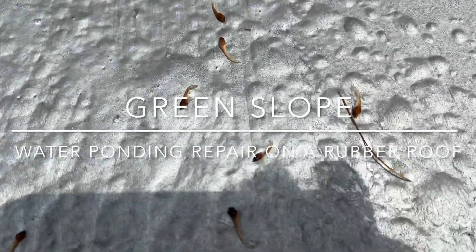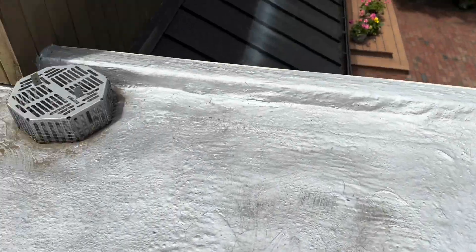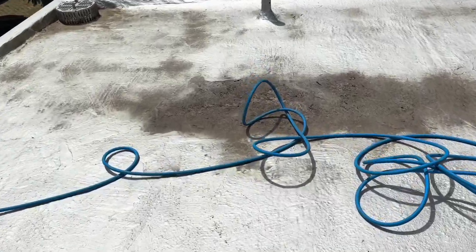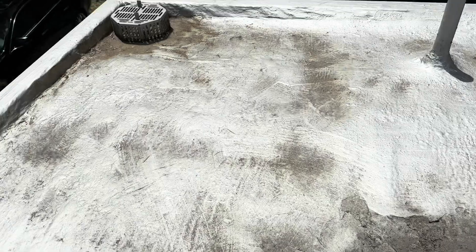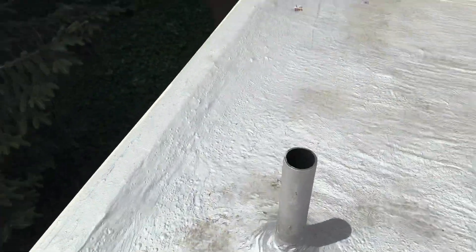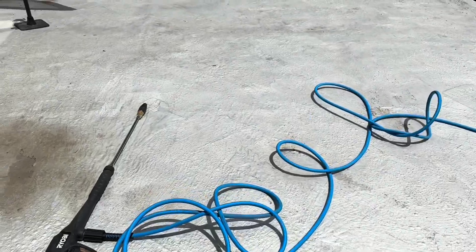Green Slope water ponding repair on a rubber roof. This roof is about 15 years old and it had an aluminum coating on it. Right here is where the water would pond, and here's another part. You can tell by all the dirt and the leaves.